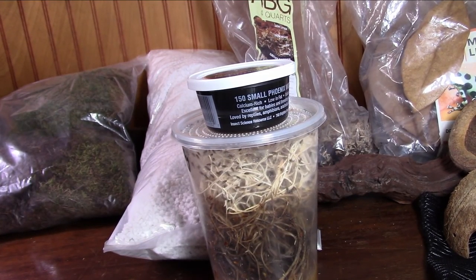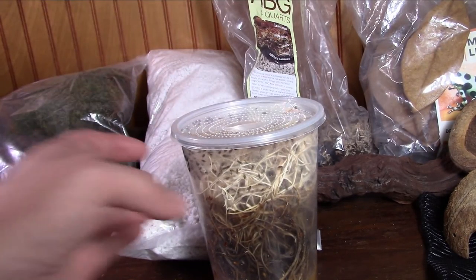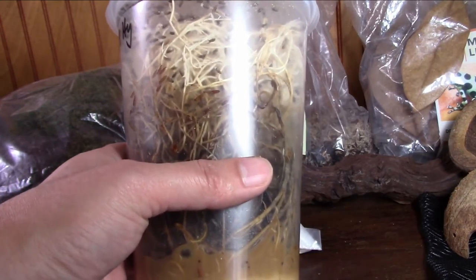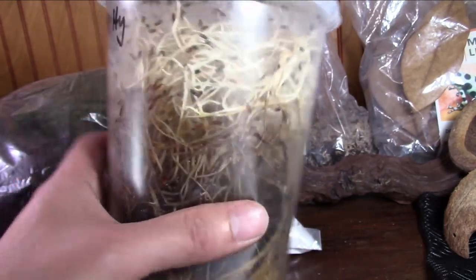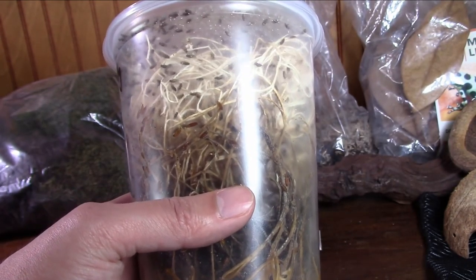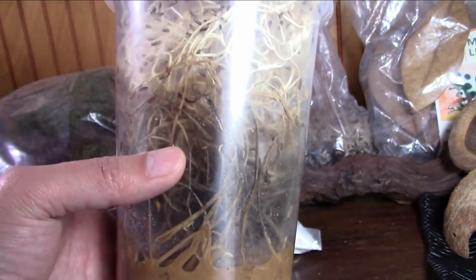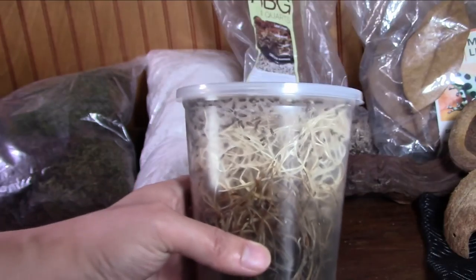Let's talk about what you're going to need to feed your dart frogs. The staple diet is going to be flightless fruit flies — melanogaster or hydei are the staple. You need to keep and culture these; make at least one culture a week, which is what I do with my two frogs. You need to keep them somewhere in your house at nice room temperature — warmer so they can breed and you can feed from them. If you or someone in your house hates insects, this is probably going to be an issue, as you can't just go out and buy these anywhere.